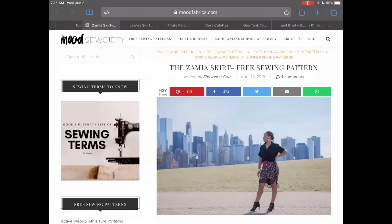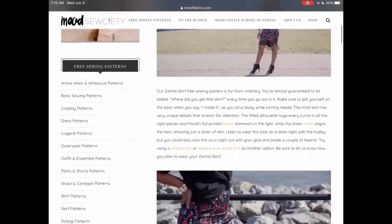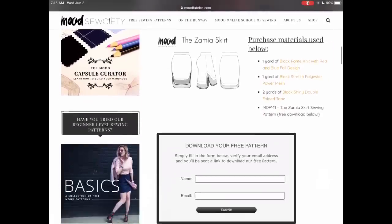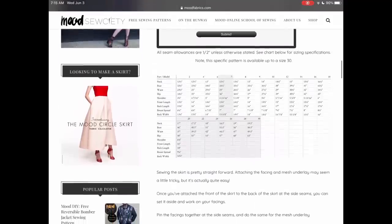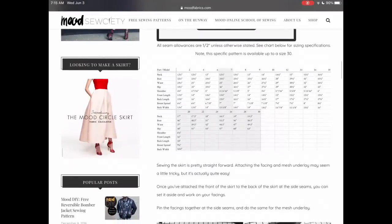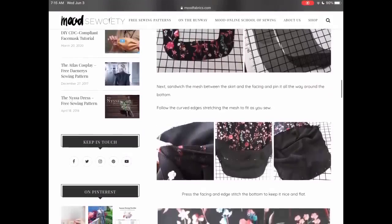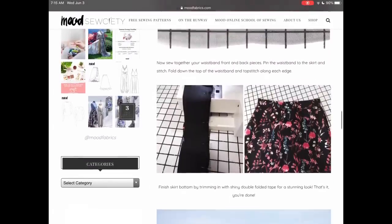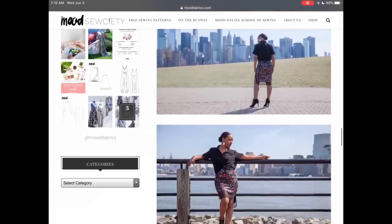Mood Society has so many free patterns — if you haven't checked them out, you must. I'm featuring today the Zamiya skirt because I love that they've put some mesh at the bottom to give it a high-low feel, both in the fabric and in the physical hemline. They have a really wide size range and give you great step-by-step instructions with photos for all of their patterns.